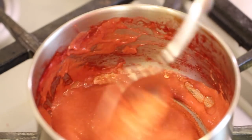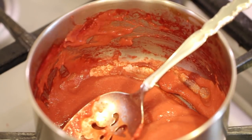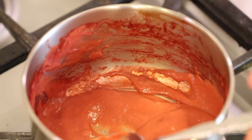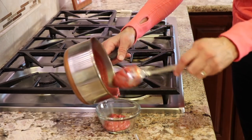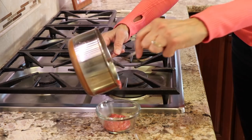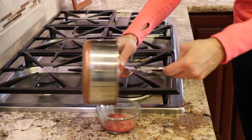We've been boiling this for about 15 minutes and it has definitely reduced down — there's probably somewhere between a quarter cup and a third of a cup remaining. Turn off the heat, pour it into a dish, let it cool for a bit, and then place it in the refrigerator. This needs to be completely chilled before we add it to our whipped cream.